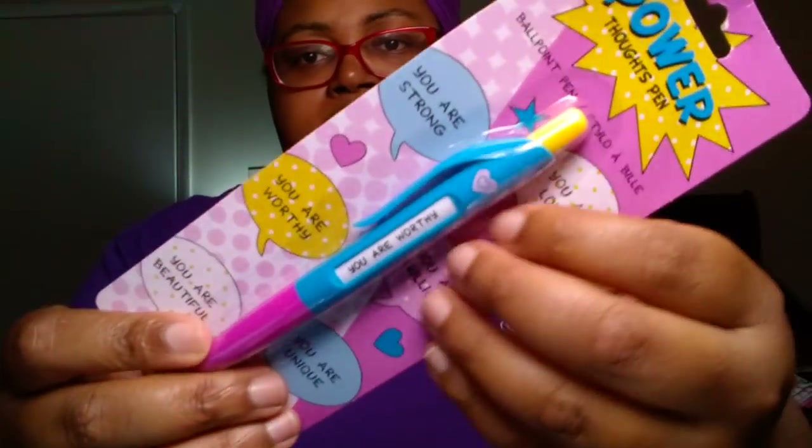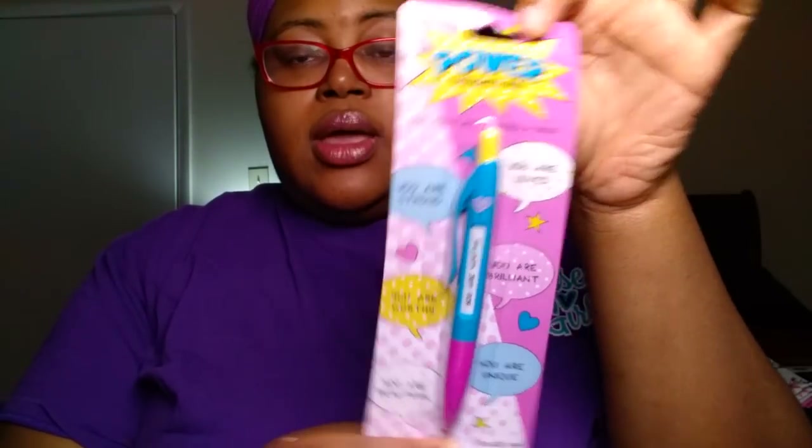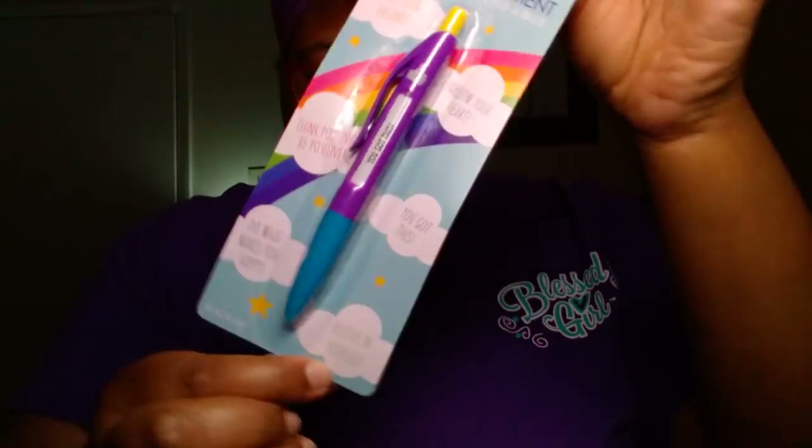They had about four novelty pens where clicking them displays a different message on the pen. They had a fortune teller pen and a text messaging pen, which I wasn't into. But I picked up the Power Thoughts pen and the Words of Encouragement ballpoint pens. The Power Thoughts pen says things like 'You are strong,' 'You are worthy,' 'You are unique,' 'You are loved.' The Words of Encouragement says things like 'You got this,' 'Believe in yourself,' 'Follow your heart,' 'Think positive.' These are great stocking stuffers and great for swaps.